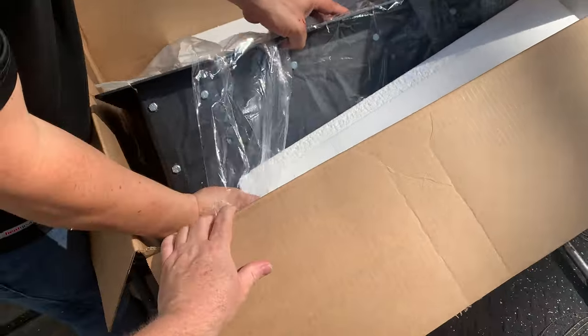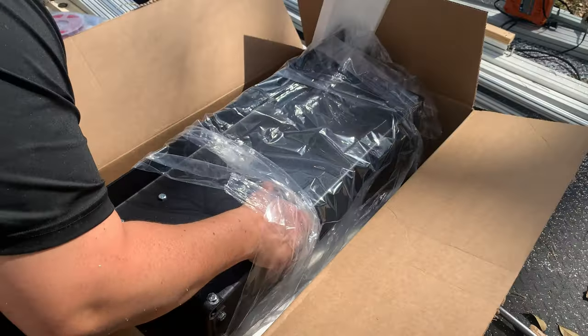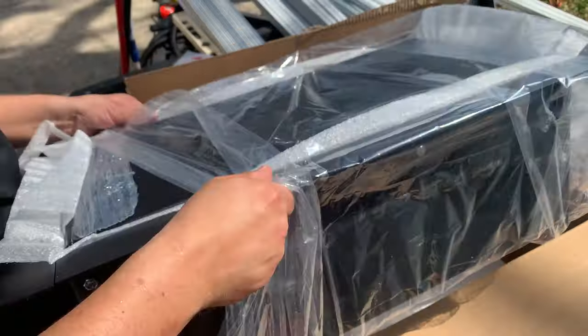I ordered the aluminum one, but they sent the black powder coating instead. I guess powder coating is better than the other one though. Nice.